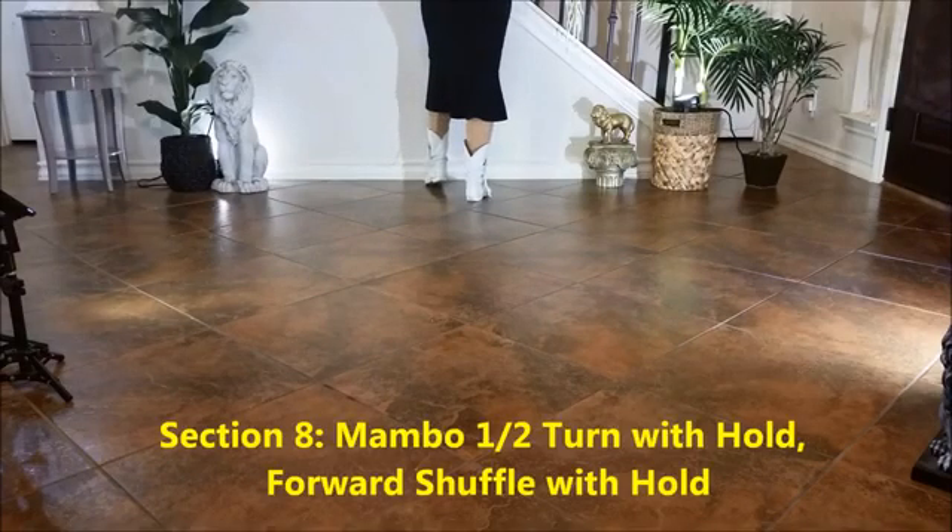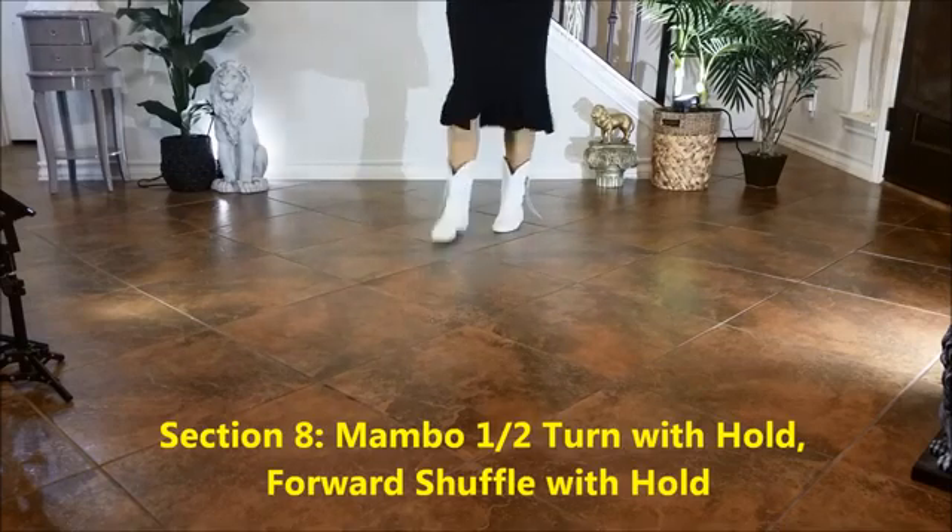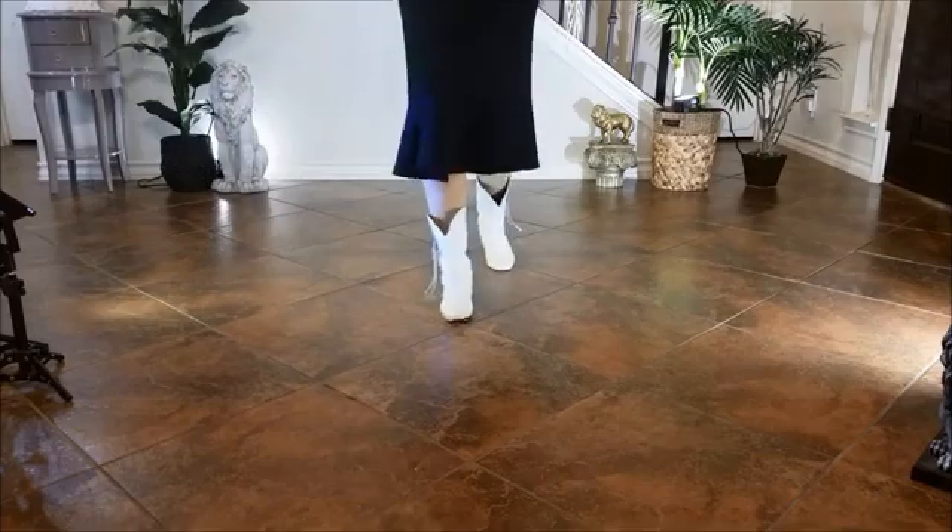Section 8: Mongo half turn hold, forward shuffle hold. 1, 2, 3, hold 4, 5, 6, 7, 8.